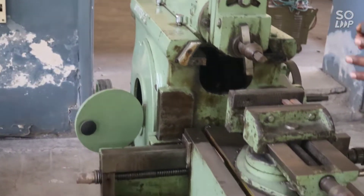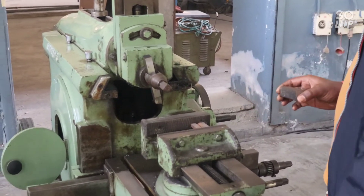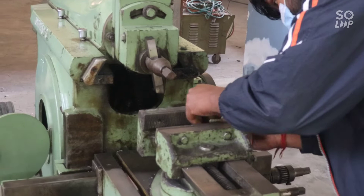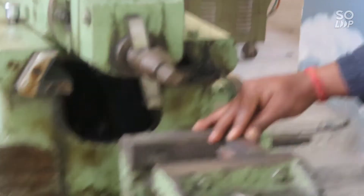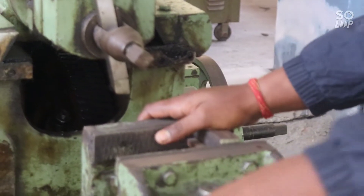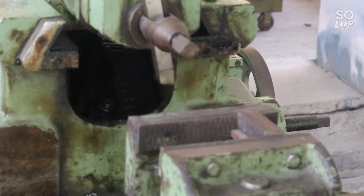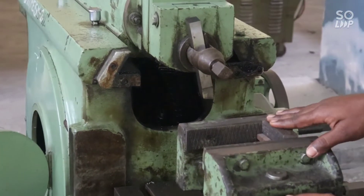First of all, we have to clamp this workpiece to the machine vise. Now, the raw material has been clamped in the machine vise.